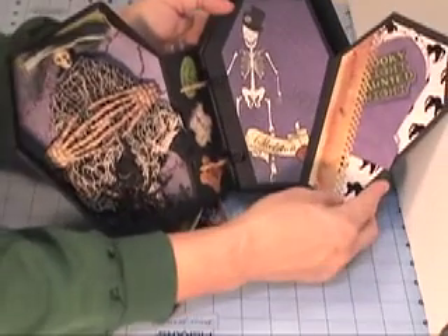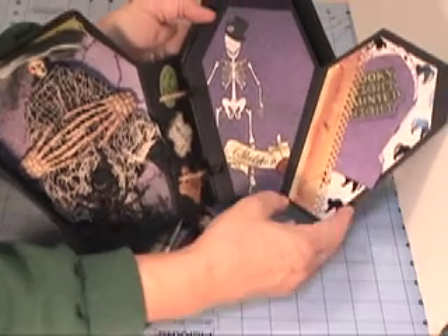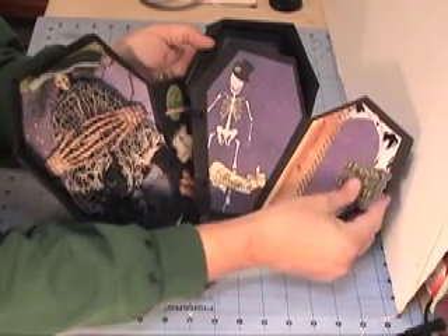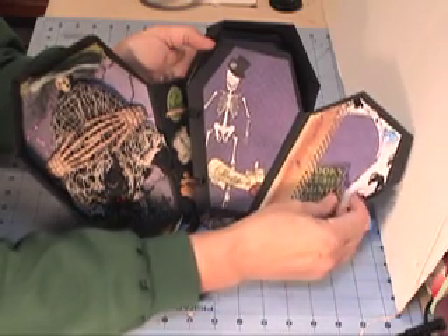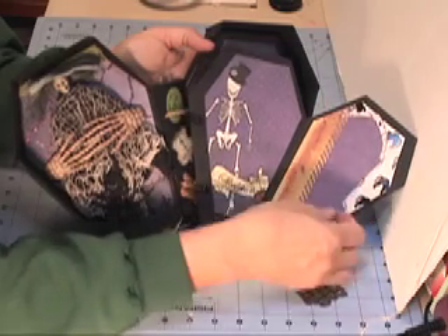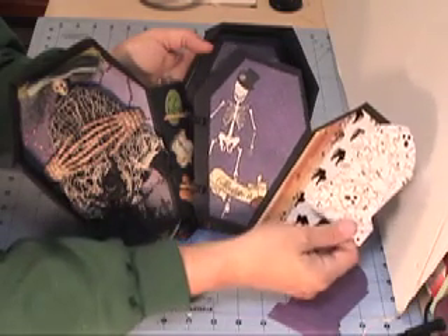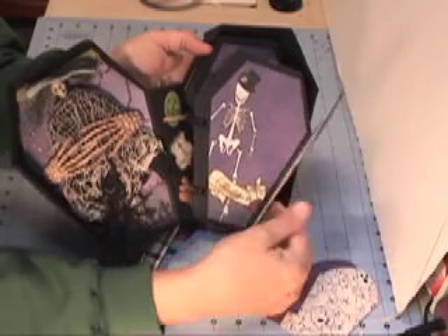There are six total pages. Each page has four places for photos, journaling, whatever you like. Each page also has an area to put tags in — I cut them out in the shapes of tombstones and coffins. I ran the tag holder down the side rather than across the tops of the tags so it could be bigger.